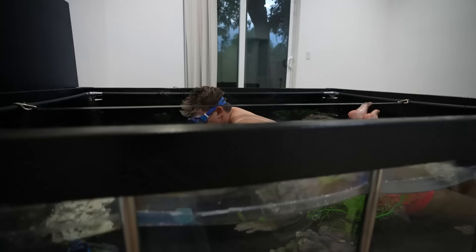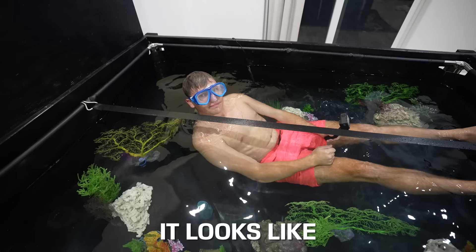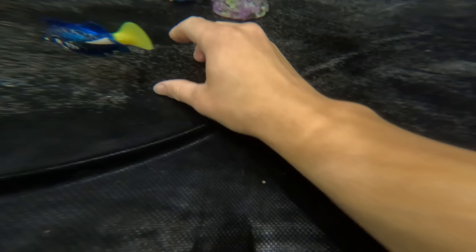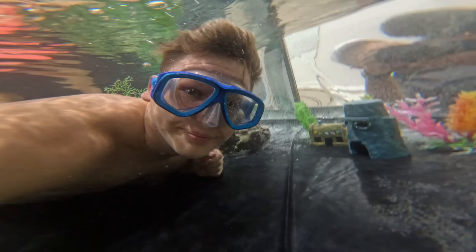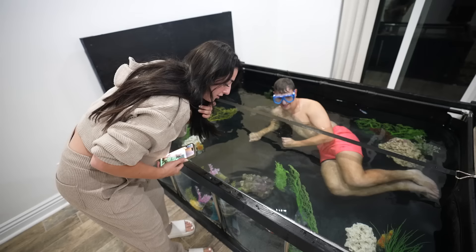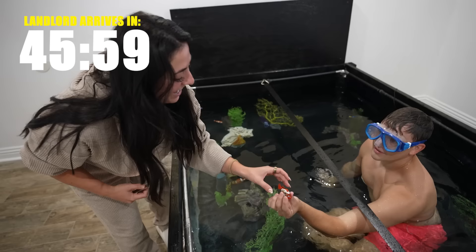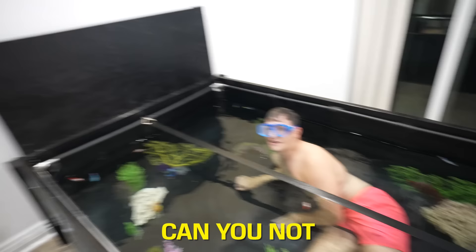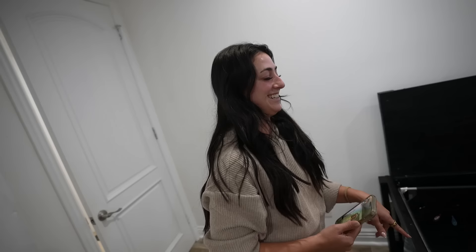How crazy does this look? It looks like I'm a giant fish in an aquarium too small for me. I look like a 10-year-old kid. Can we have a date in here?